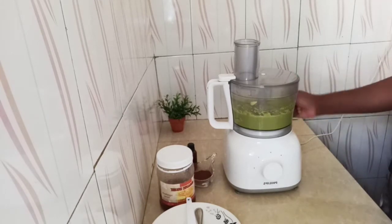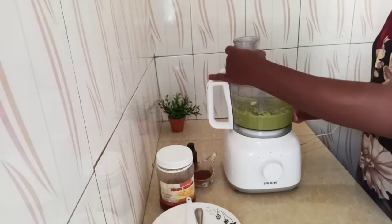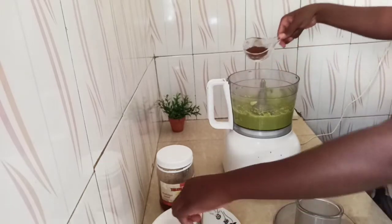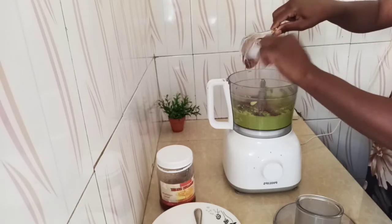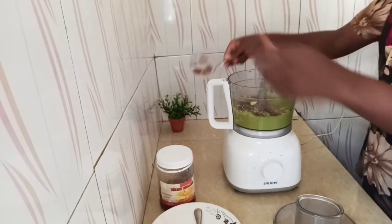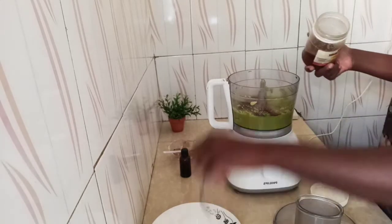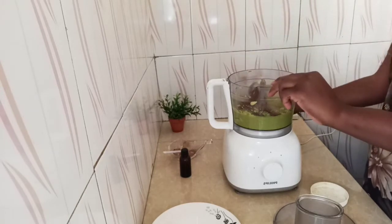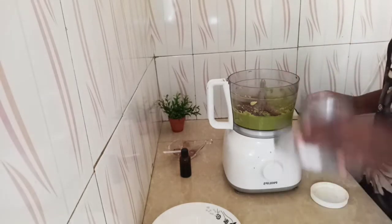Okay so I've blended the avocado smooth. I'm just going to add the carob powder, the honey, and the vanilla extract. Then I'm going to add honey.